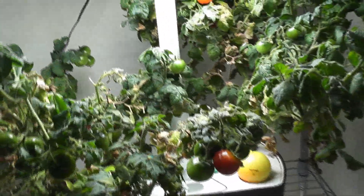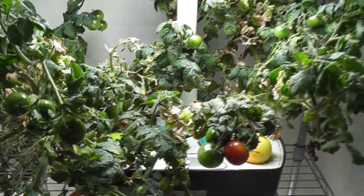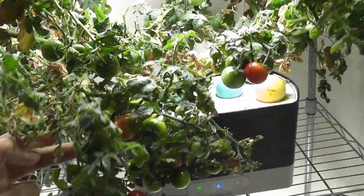I still have some unripened tomatoes so I am not going to prune the entire plant at once. I will prune the branches as I am harvesting all the tomatoes from those branches. Today I am removing all the branches that don't have any tomatoes.